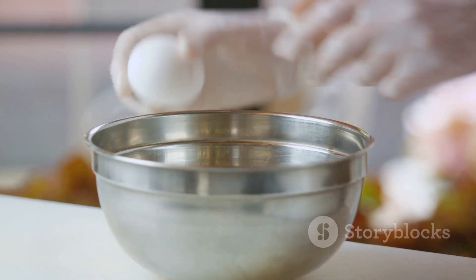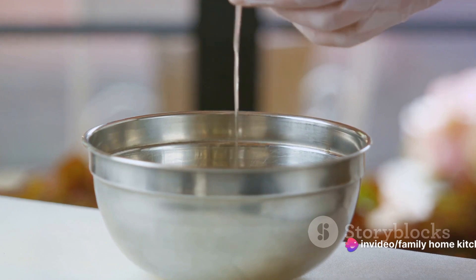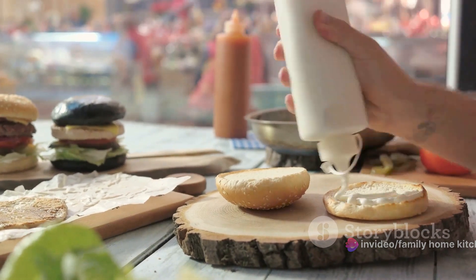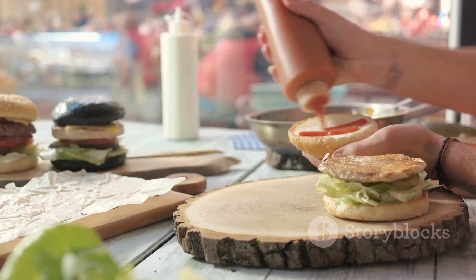Then, add breadcrumbs to the bowl. As you mix, the breadcrumbs will absorb any excess moisture, resulting in a firmer patty. Once the mixture is well combined, it's time to shape it. Using your hands, form the mixture into flat burger patties. You can make them as big or small as you prefer.